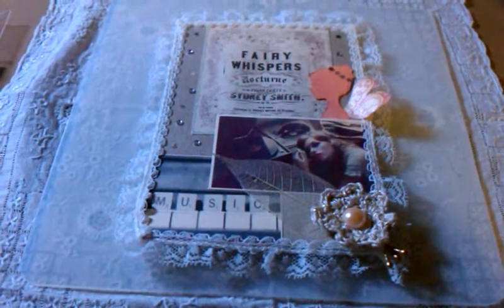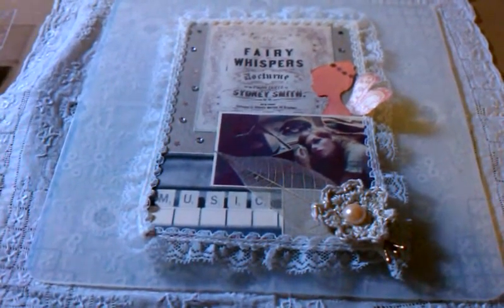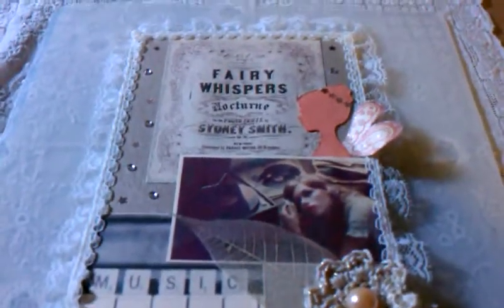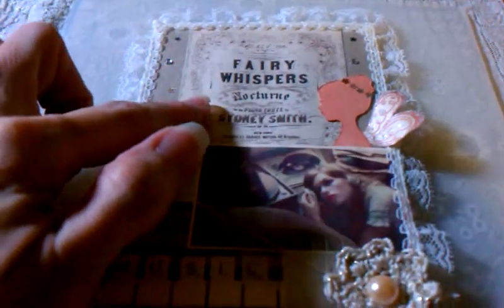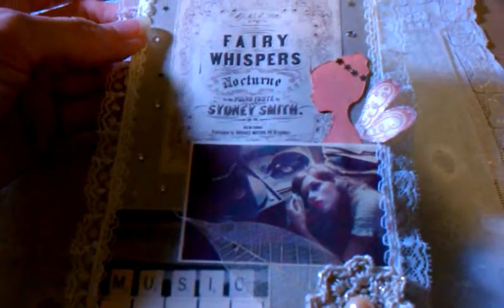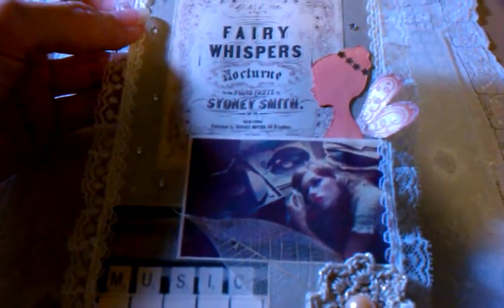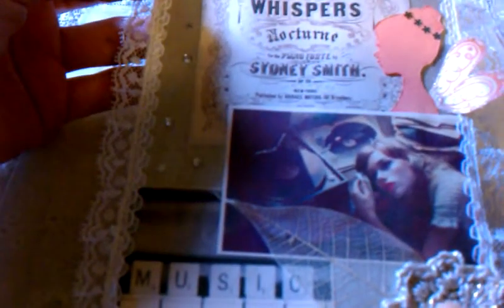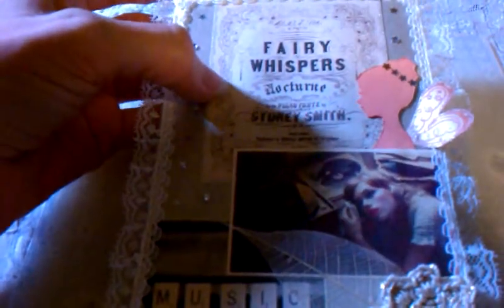So Steph, this is the second one that I worked on and this one is another image that I found. This vintage music sheet is — let me see if I can lift it up — it's called Fairy Whispers, Nocturne, Sidney Smith, and it's a music booklet for the piano.